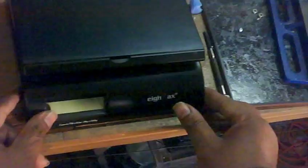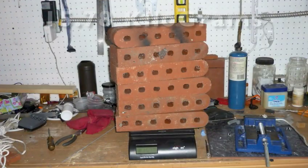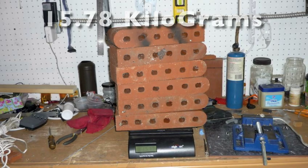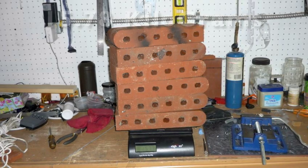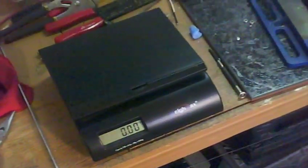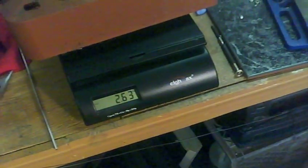I wanted to just stress test it to see how much of a load it would carry. I have some bricks from masonry work I'm doing around the house. We're going to load it — not to a point where it breaks, but just to see if the joint will carry the load that I anticipate for my copters. One brick is 2.63 kilograms.